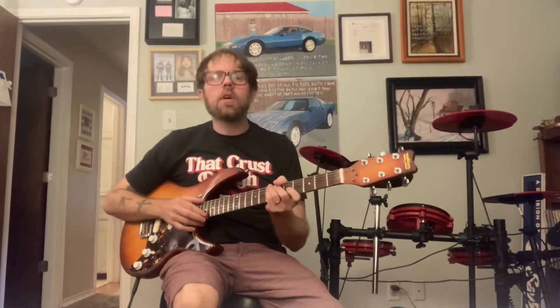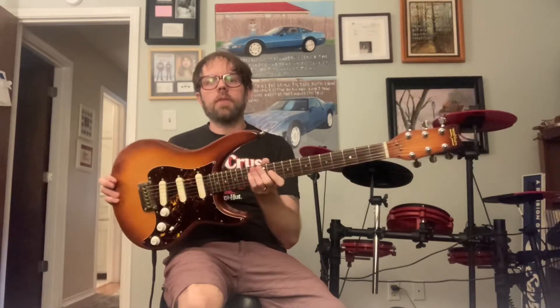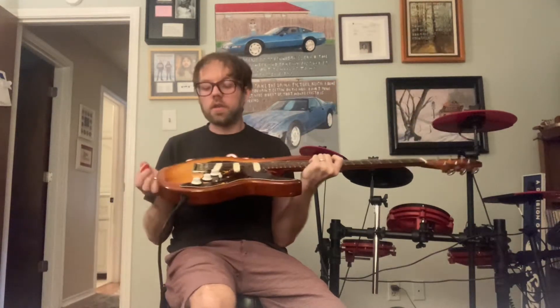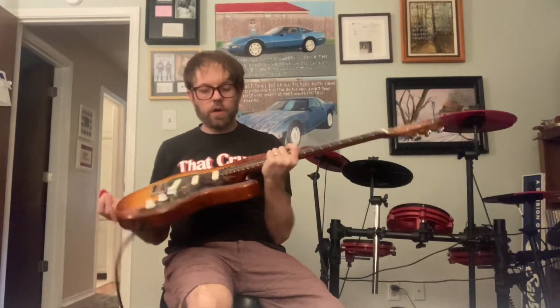Hello, this is the 1970s Washburn guitar that I have for sale on Reverb. It is a custom prototype guitar that was modified over the years. It is a set neck. It's a very interesting guitar with some honest wear on it.